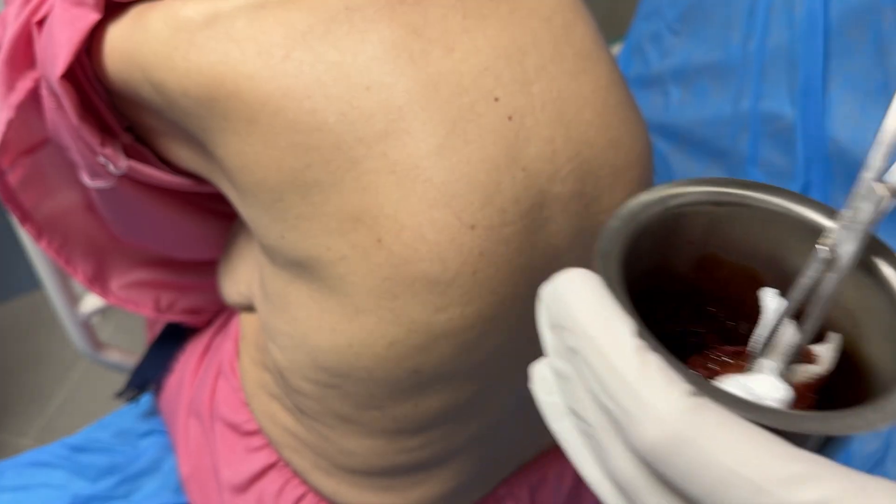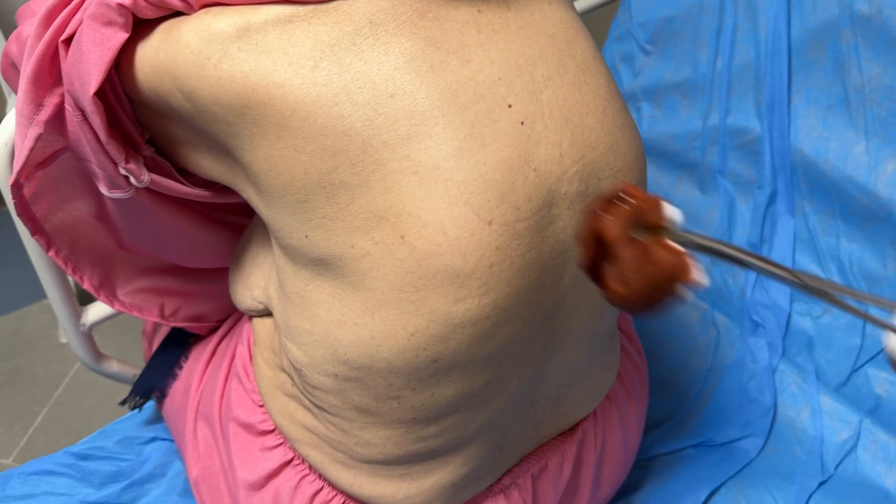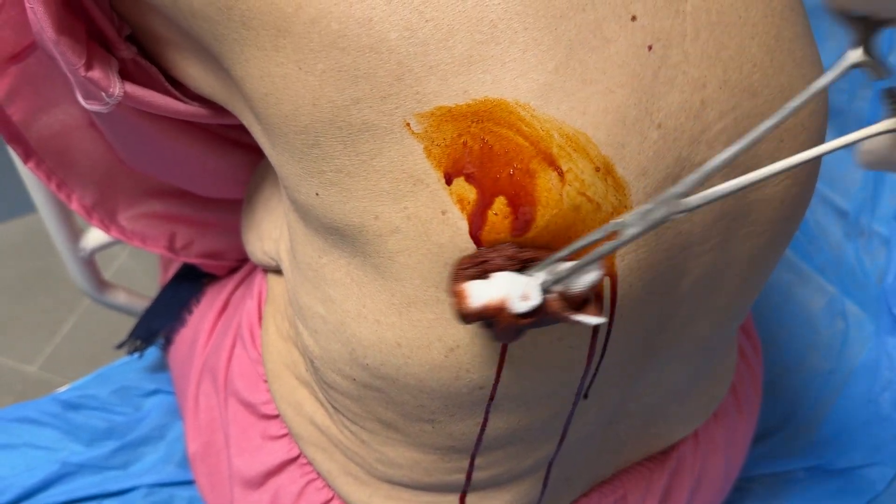Before we begin, remember: thoracentesis is not just a procedure — it's a moment of precision. Every step matters.